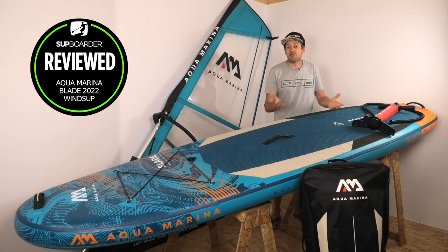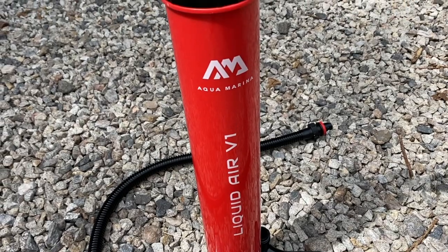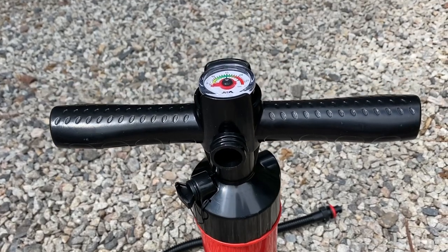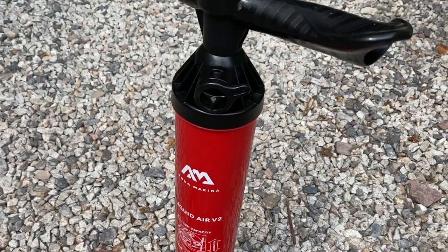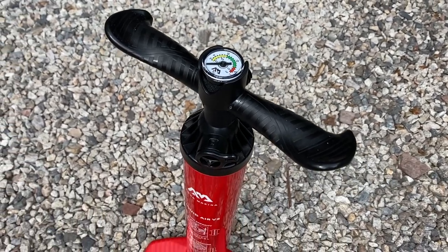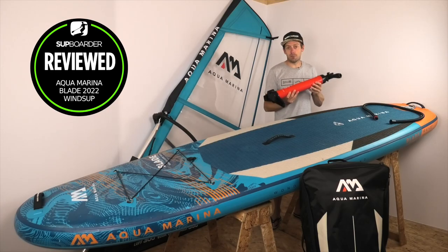The other observation is that this package comes with AquaMarina's V1 pump. It's a two-way pump that pumps on the upstroke and downstroke and will get your board to 18 PSI, but AquaMarina do a V2 pump which is a little more efficient and nicer to use. It would be nice to have the V2 pump included, given you need to get 18 PSI into a fairly big board.